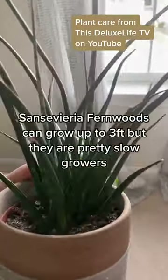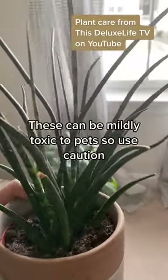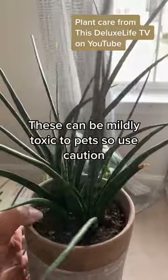Sansevieria fernwoods can grow up to three feet, but they are pretty slow growers. These can be mildly toxic to pets, so use caution.